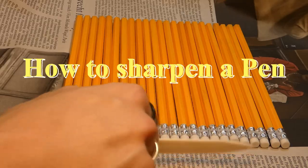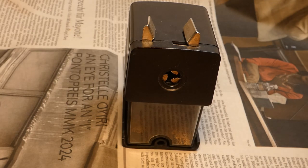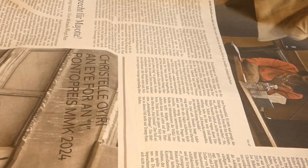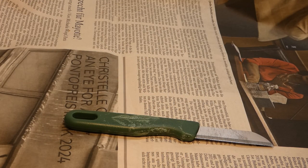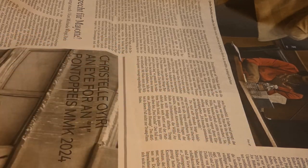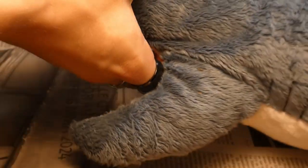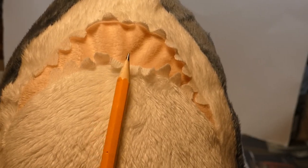There are many ways to sharpen a pencil. There is the good old pencil sharpener. A knife is a more archaic option, though still better than the static one. You can even use your pet, though they tend to get tired after gnawing on one or two pencils.